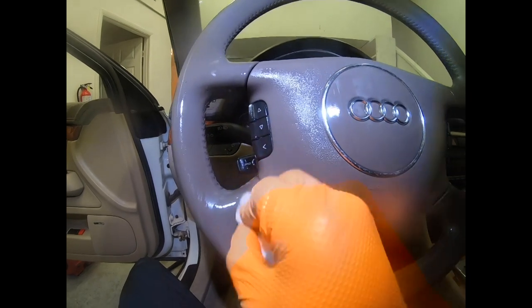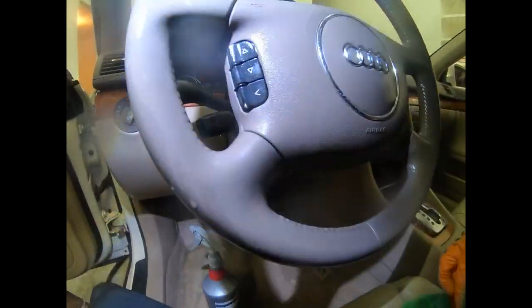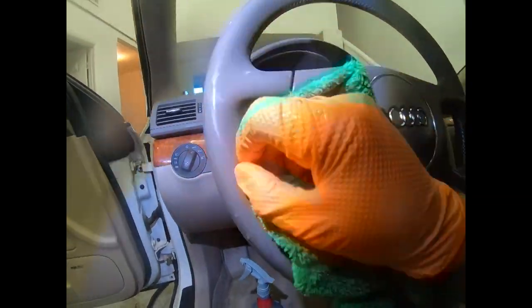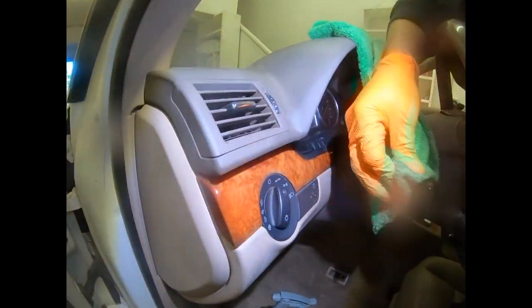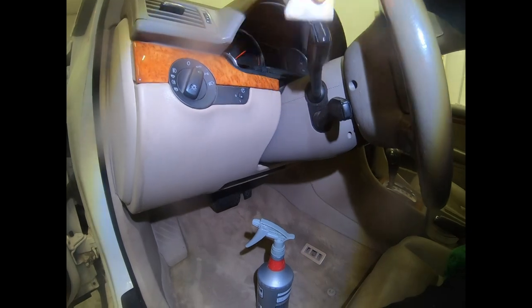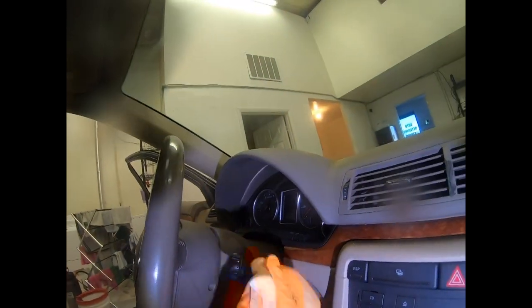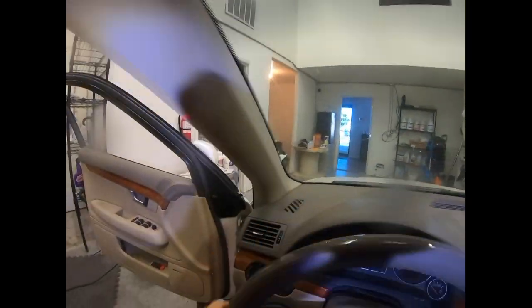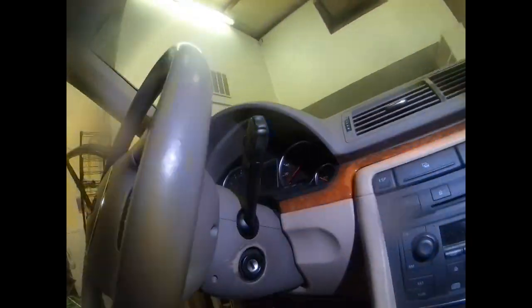Look at how grimy this whole steering wheel was — you've got to get this magic eraser going with an all-purpose cleaner because otherwise it's going to take you forever. Certain things come off, certain things don't. Often that hazy white film around a lot of your shifter knobs and windshield wiper knobs — you've really got to work those and clean them for a while. Be careful you don't work them too hard on an old vehicle or you're going to go all the way through the coating and permanently fade it.